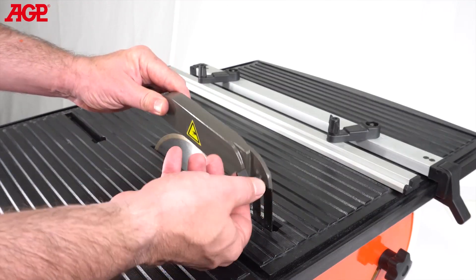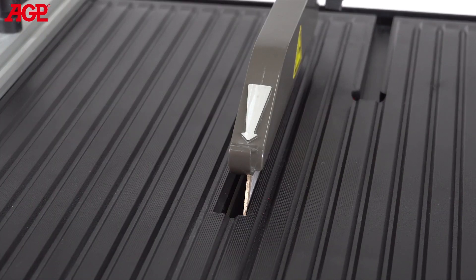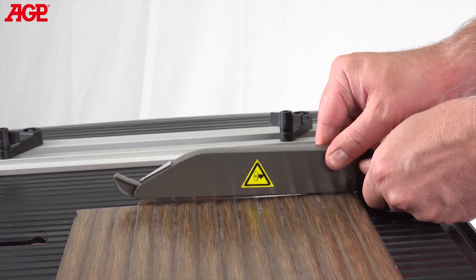The blade guard can be tool-free adjusted for height and its design protects from splashing water while still allowing the operator to see the blade clearly. It should be adjusted so that it's a few millimeters higher than the tile being cut.